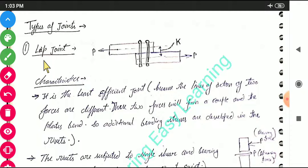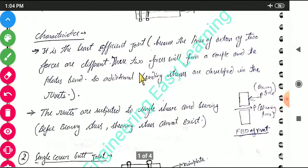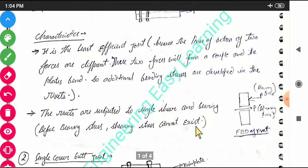The first type of joint is the lap joint. In a lap joint, there are two plates connected using rivets. It is the least efficient joint because the line of action of the two forces are different. These two forces form a couple and the plates will bend, so additional bending stresses are developed in the rivets. The rivets are subjected to single shear and bearing.